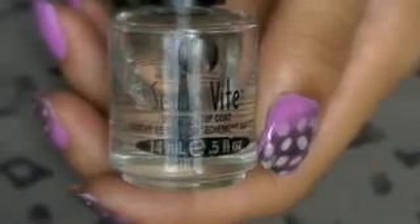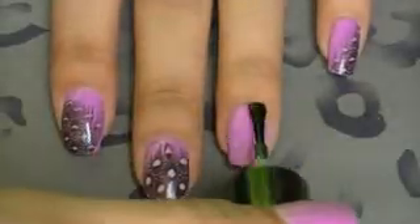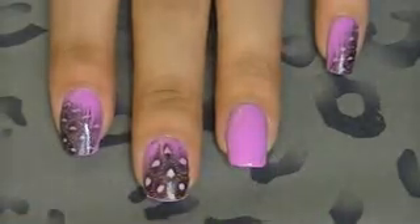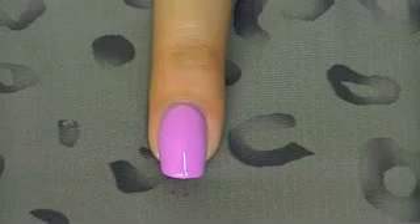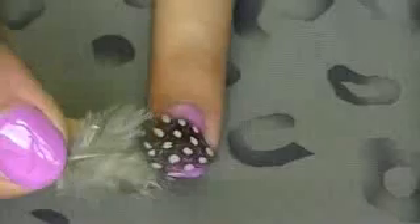First and foremost, apply a top coat to your nail so that the feather can have something to adhere to. Of course, while it's still wet, apply the feather onto your nail.